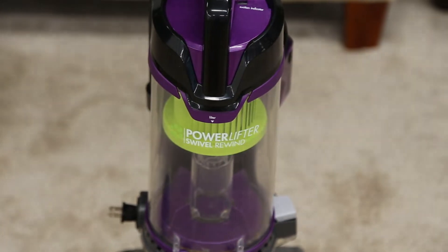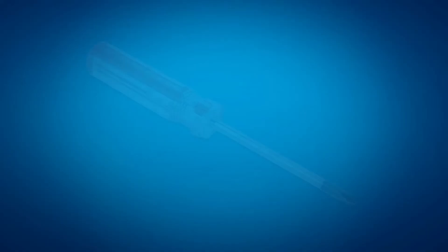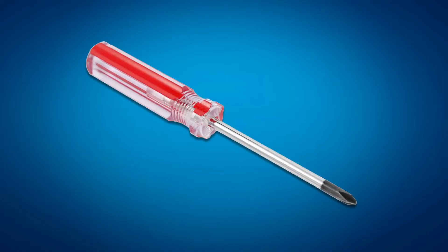Assembling your PowerLifter SwivelPet Rewind Vacuum is easy and we'll show you how. The only tool you'll need to assemble your vacuum is a Phillips screwdriver.